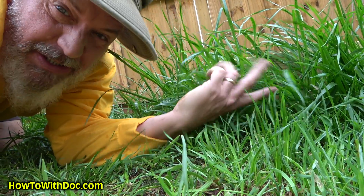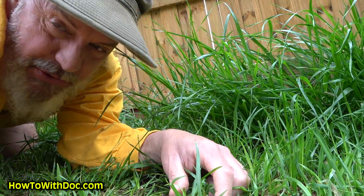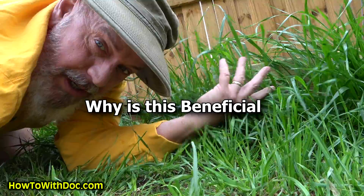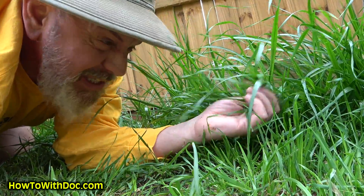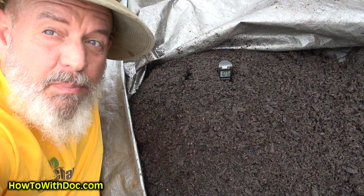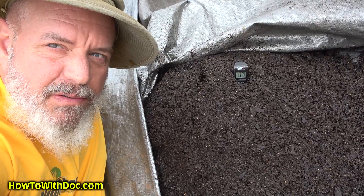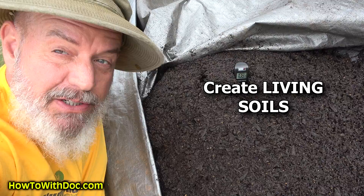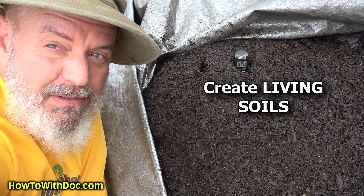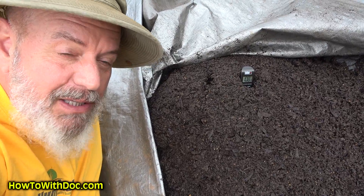If most people saw this in their vegetable gardens, they'd freak out. What I'm going to do is show you why we actually want to encourage this in our vegetable gardens — lots of weeds, lots of crazy stuff growing. This pile will get up to probably about 125 degrees, be covered in fungus, have a huge amount of good bacteria. I'll show you a trick to get these piles fired up.